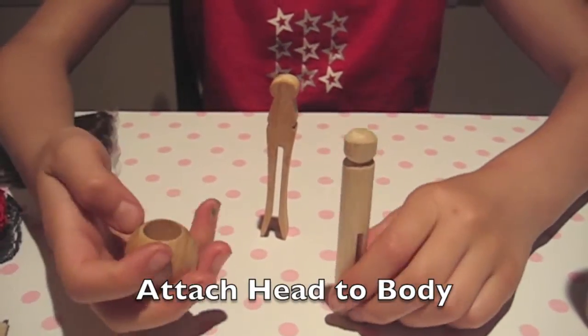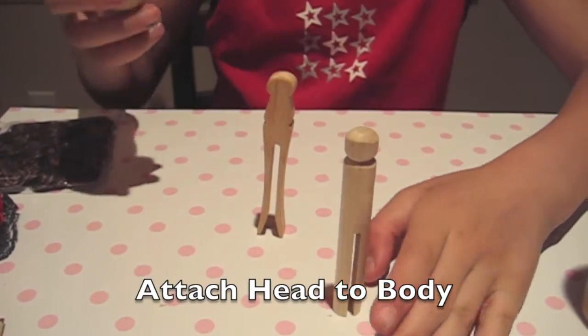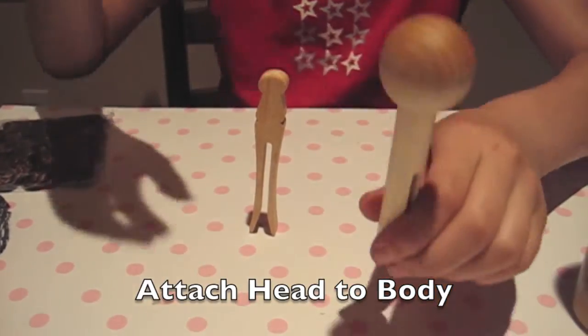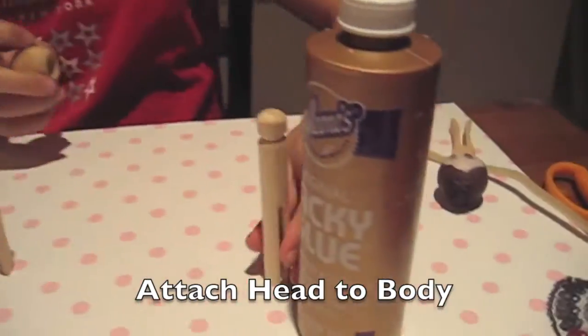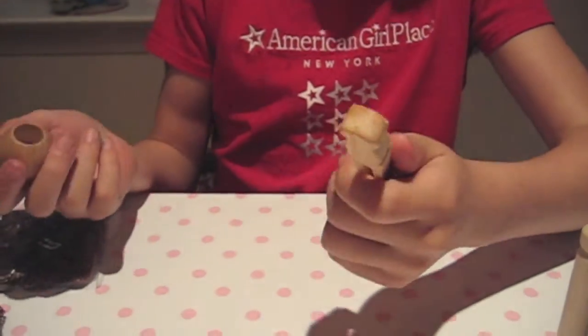Putting on the head is like this. If you are using this one, which is easy to balance, you just drop it on. If you are worried about it wobbling because there is a little bit of space, you can put on a little bit of glue. And for this one, you just jam it on.